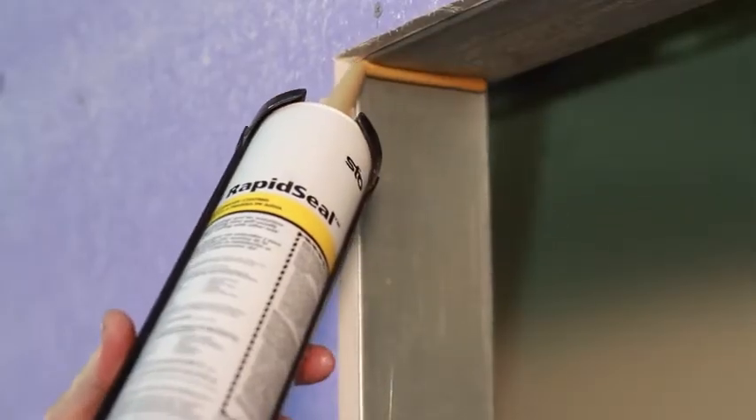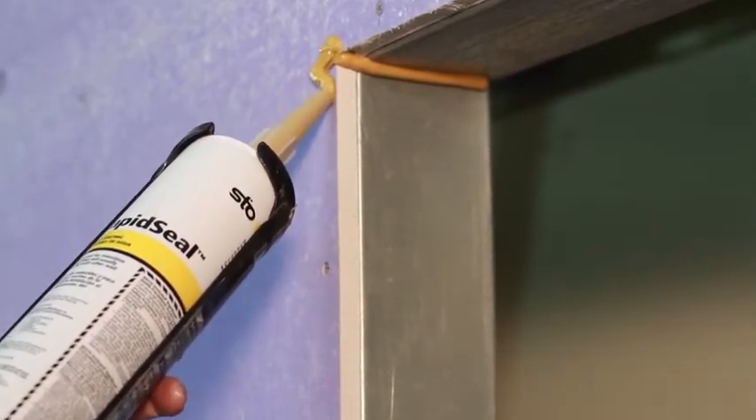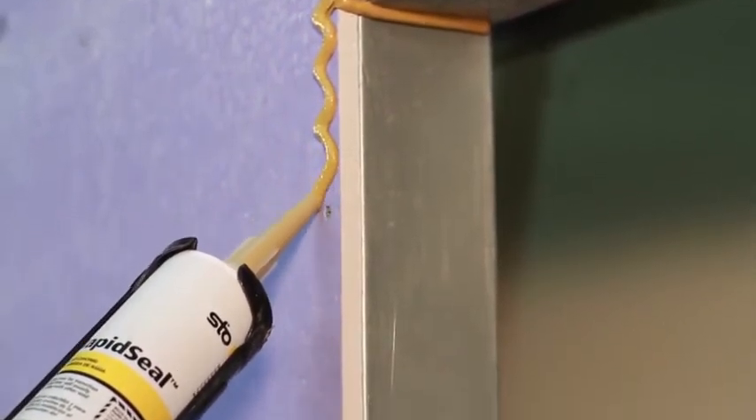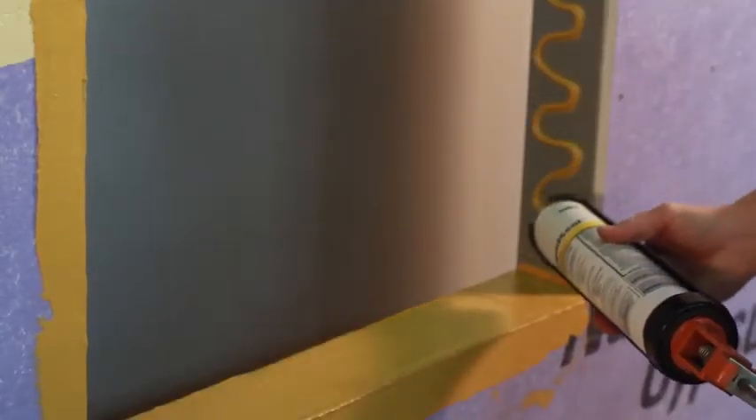Using a caulking gun, apply a generous bead of StoGuard Rapid Seal along the surface to be covered. For ease of application, you may also apply StoGuard Rapid Seal in a zig-zag pattern across and down the surface.